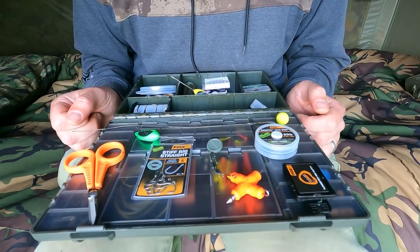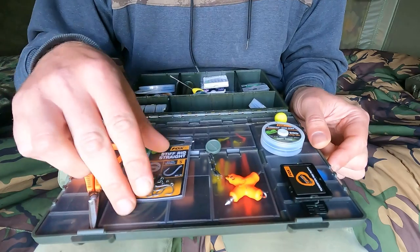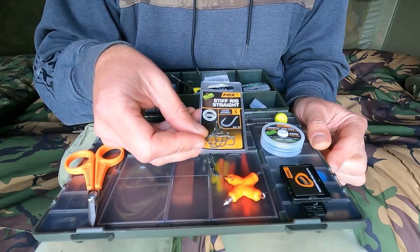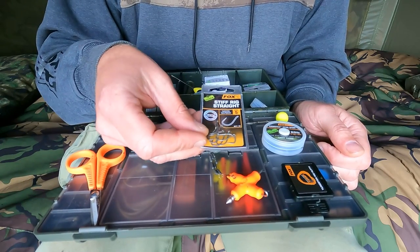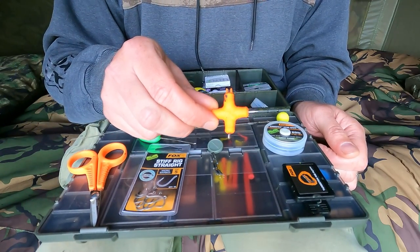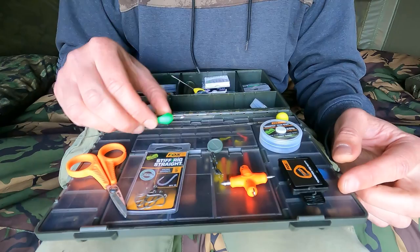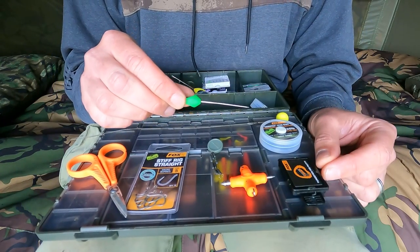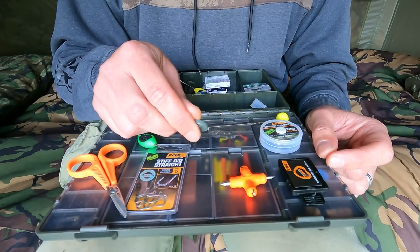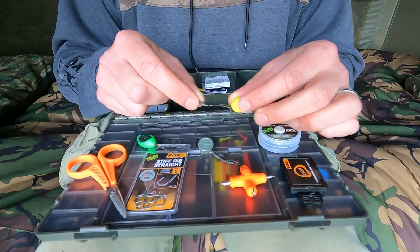To make this rig it's very simple. I like to use Kamatec semi-stiff in 20lb. My hook of choice would be a size 5 stiff rig straight, or any other hook with an outturned eye and a straight point preferably. A little stripper tool, some rig putty, some scissors and a baiting needle just so you can help form the loop. Then I slide a little tungsten sinker on the hook link so I can mould the putty around it so it stays.